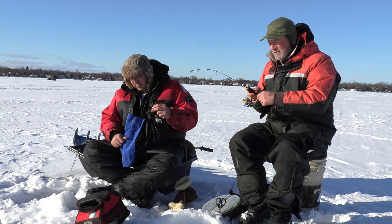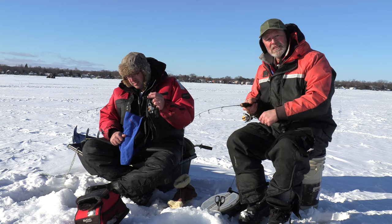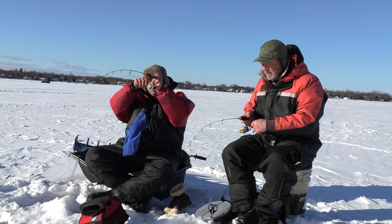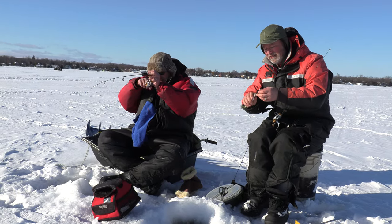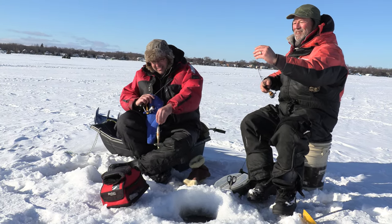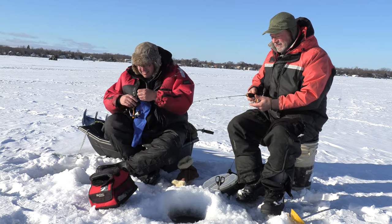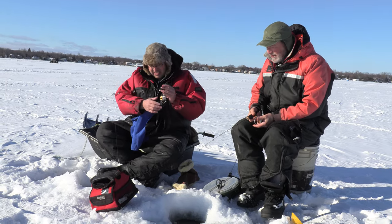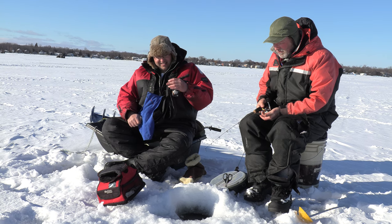This tipping technique is definitely working for us today. Sometimes you need a little bit of extra scent. You could also tip with a little piece of minnow if you've got one — that works too. But what I like about these eye drops is the eye is a natural attractor — it's scented and it stays on your hook. You can just keep reusing them, as opposed to minnows which sometimes come off. These you can just keep reusing over and over again.